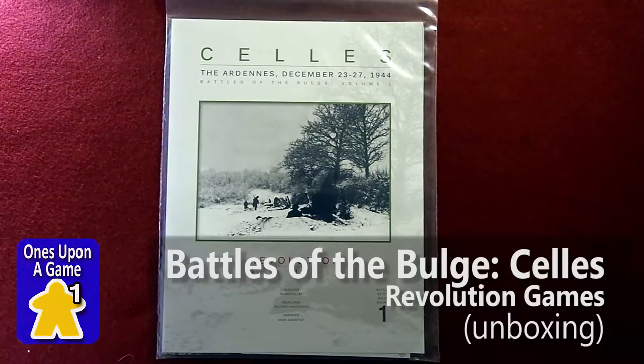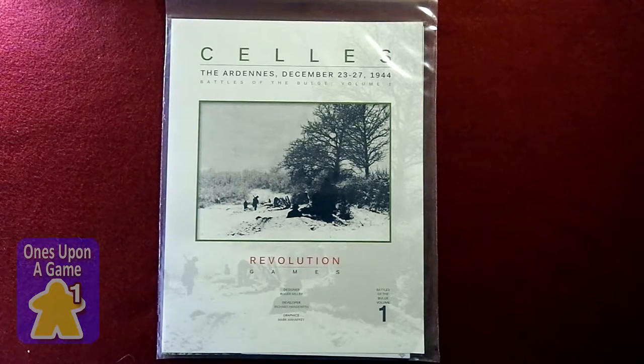Hey, this is Kevin Kitchens with Once Upon a Game, and today we're going to take a look at What's Inside Cells, the Ardennes, December 23rd to 27th, 1944. It's Volume 1 of the Battles of the Bulge by Revolution Games, designed by Roger Miller.